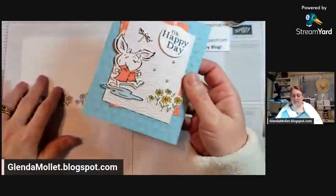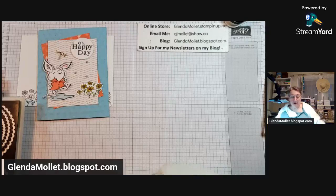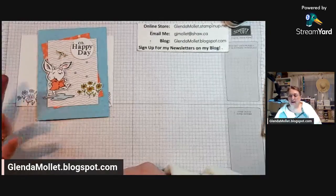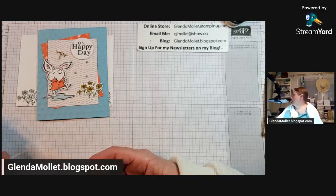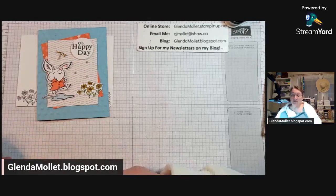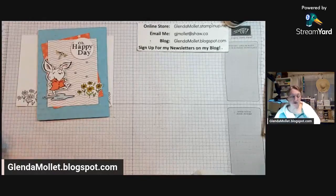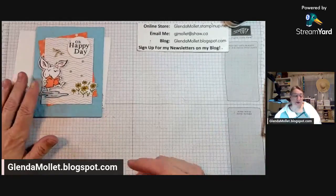We're going to make a custom envelope too, because we only have about 35 days before both catalogs retire and all the designer paper is going to retire. So I'm going to have to start using it up real fast. Let's make an envelope as well.